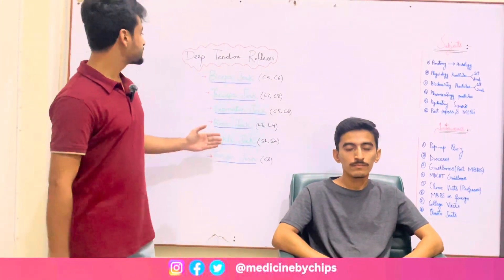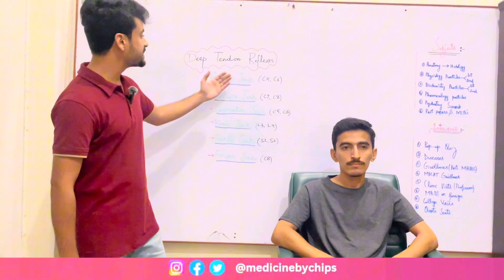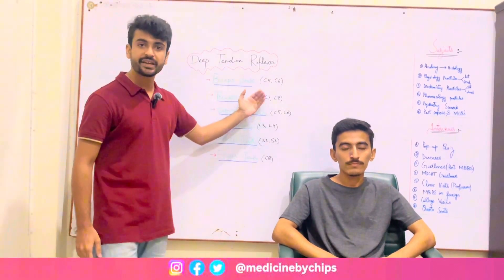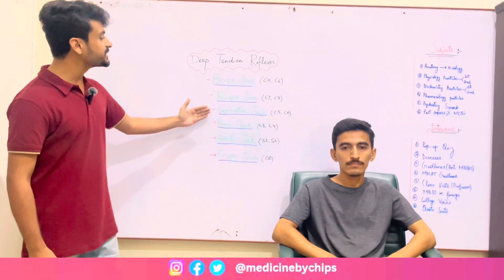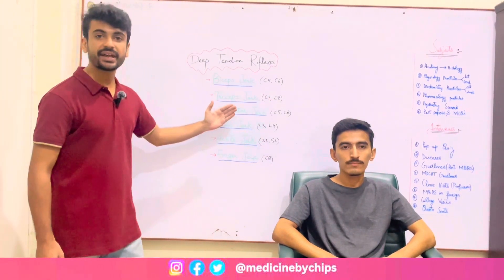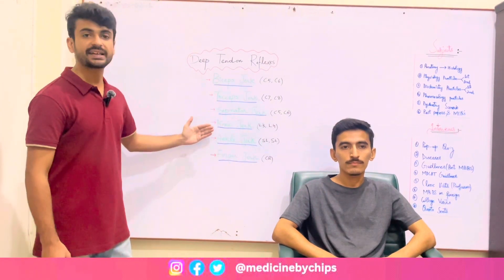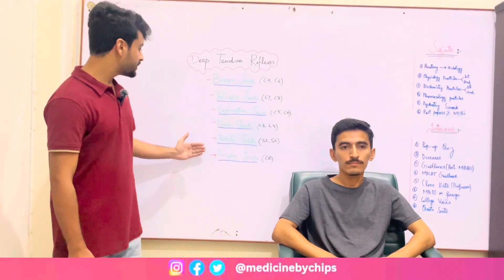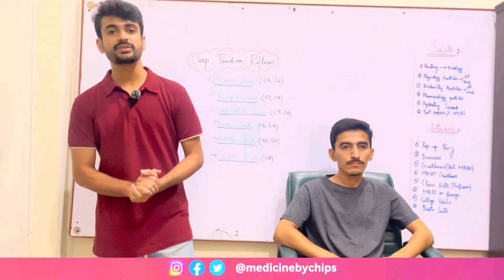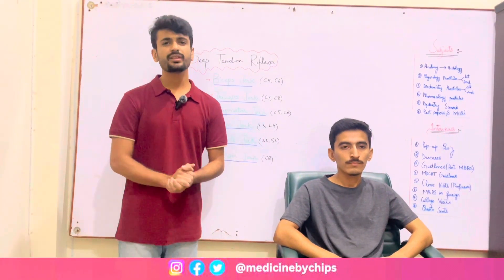The root values of different jerks are: biceps jerk C5 and C6, triceps jerk C7 and C8, supinator jerk C5 and C6, knee jerk L3 and L4, ankle jerk S1 and S2, finger jerk C8. You have to remember these values.